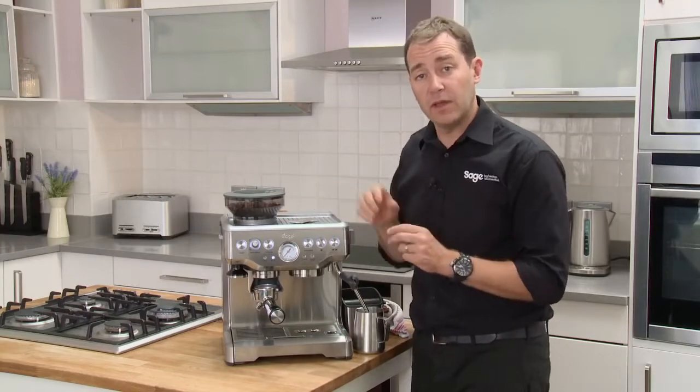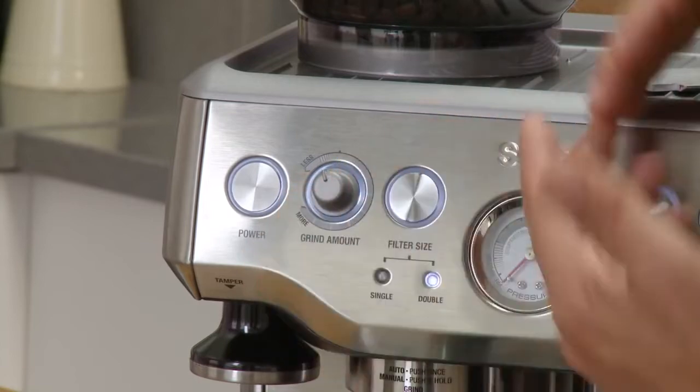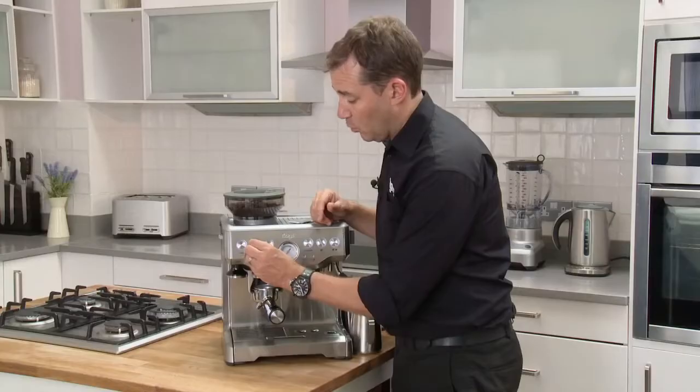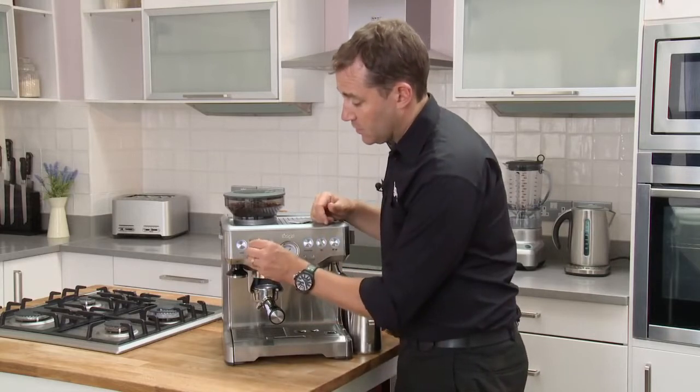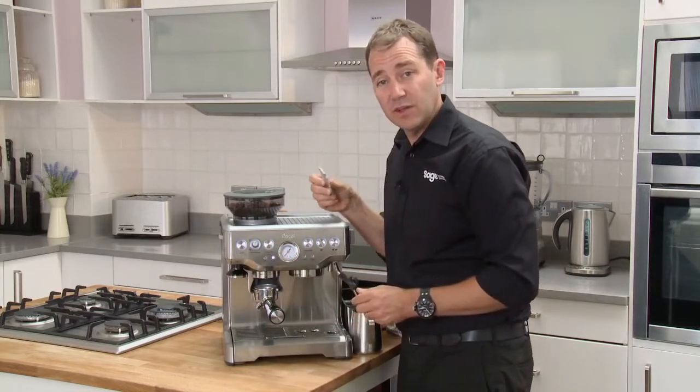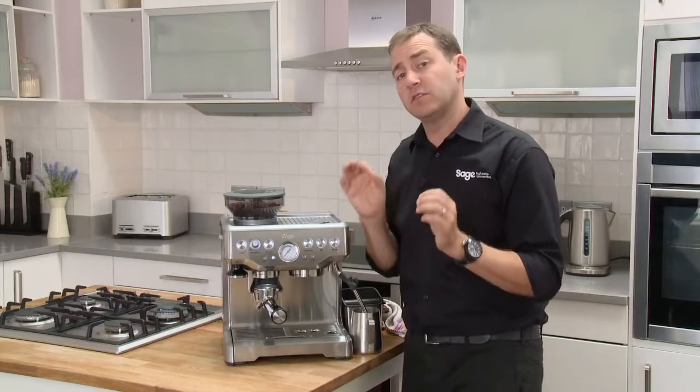And that's when we worry about the volume of coffee. What we have here is essentially a timer for the grinder — less means it runs for less time, and more means it runs for more: less coffee or more coffee. So eventually over time, you'll tweak that, meaning you won't need to use your razor — eventually getting to a point where you can just wake up in the morning, grind, tamp, extract, and it'll be perfect every single time.